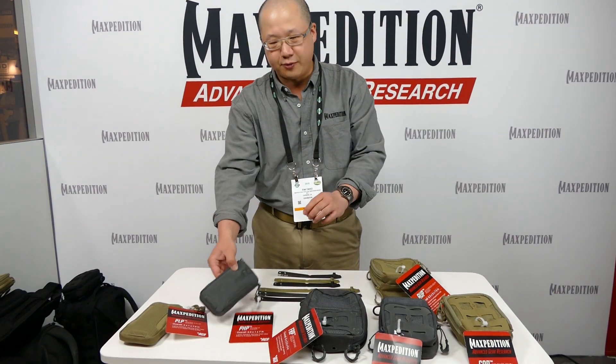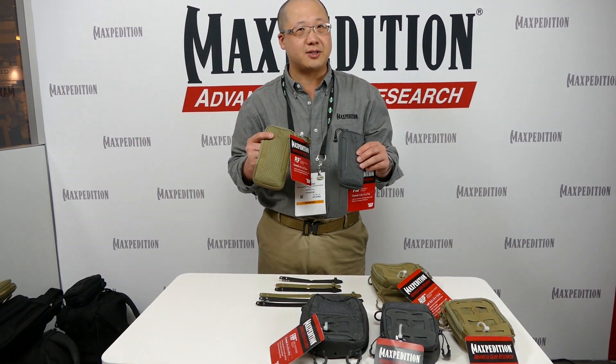We also have two foam pouches. The smaller one fits the iPhone 6, and the larger one fits the iPhone 6 Plus.